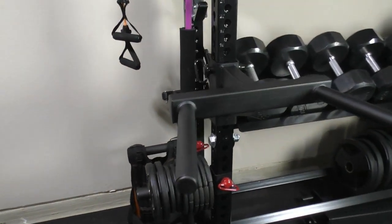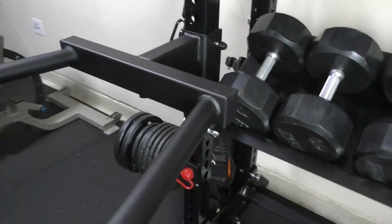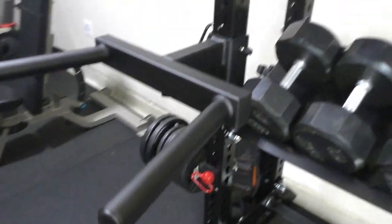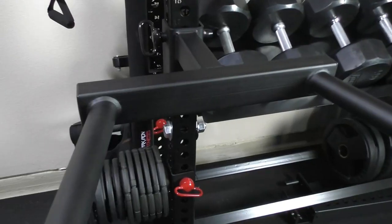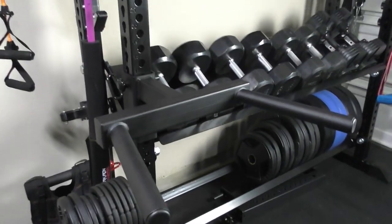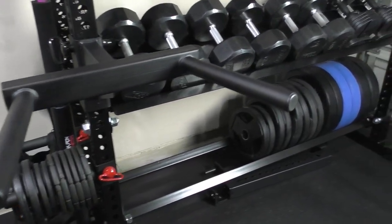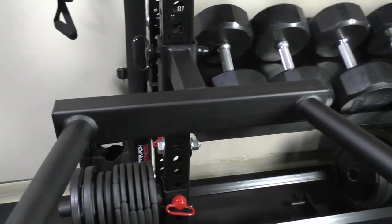Here is the Matador dip bar station from Rogue, attached to the Monster storage rack. It took about three and a half weeks to ship, which is kind of what you expect these days.